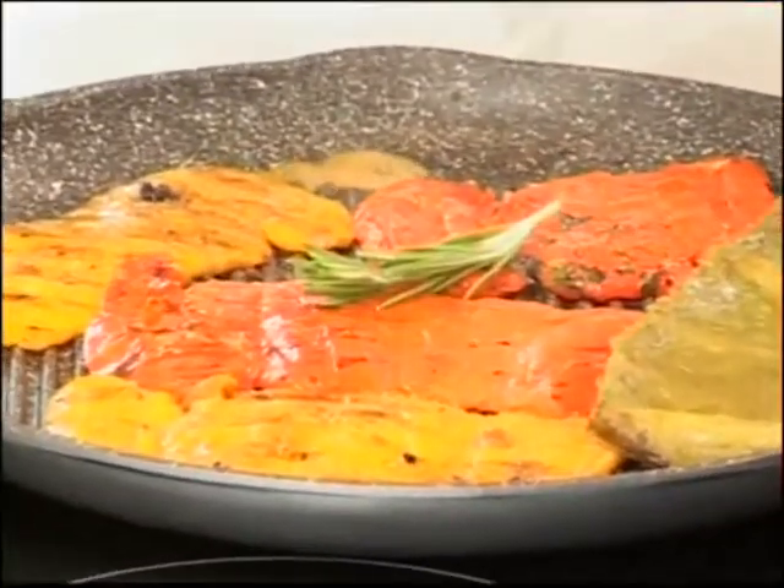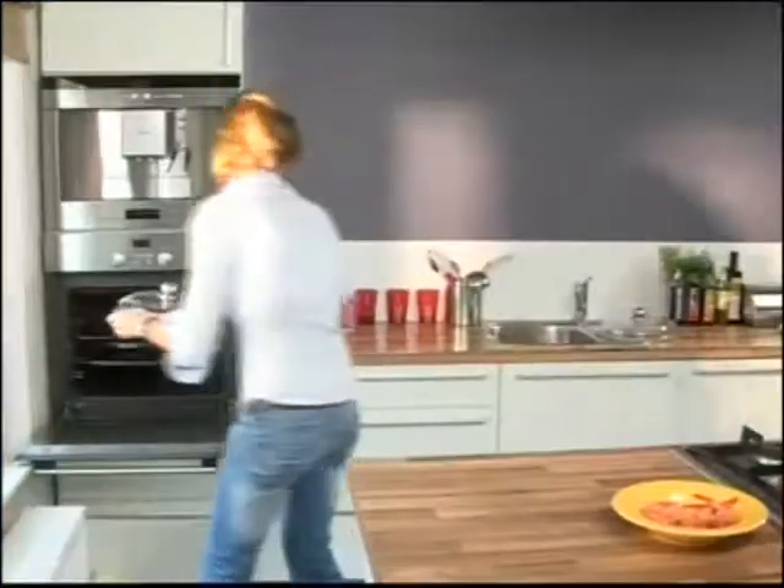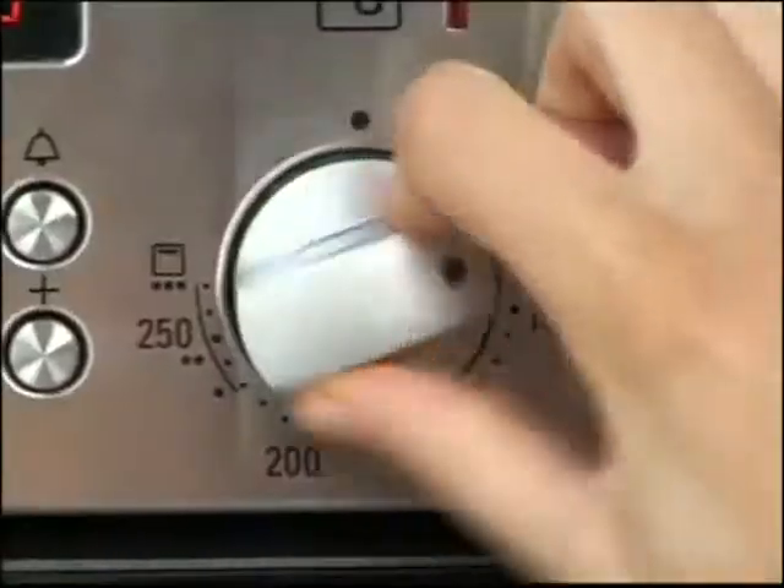The non-fat roasting plate is appropriate for all types of ranges — gas, electric, induction — and even in the oven up to 500 degrees.